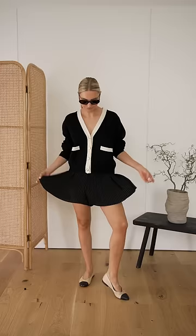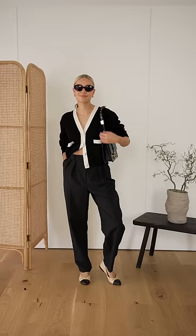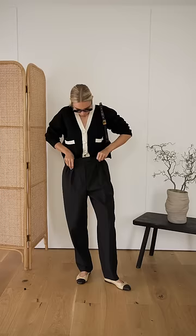Don't pair ballet flats with anything too cute and girly, like this skirt — overall it makes the ballet flats feel a little bit twee. Do instead pair classic pieces like these flats and a cardigan with something more modern like slouchy trousers. They're still in keeping with a smarter look but feel a little bit more chic and stylish.